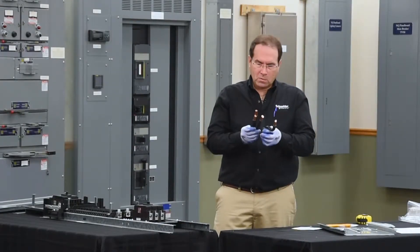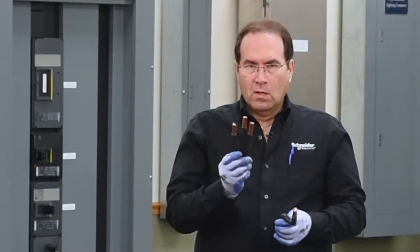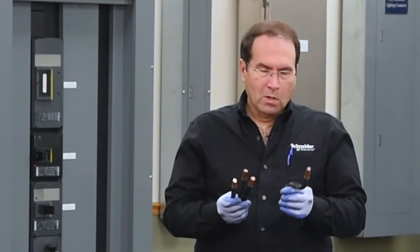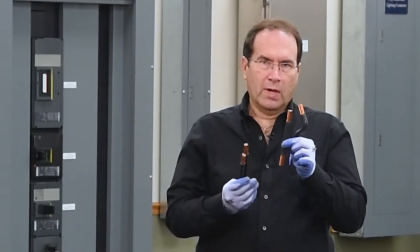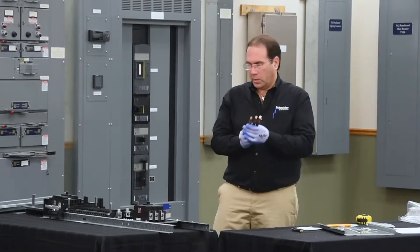In the kit, you'll find four cables — three straight and one with an offset. The three straight cables are used for a three-phase panel board. The offset, along with one straight, is used when you have a single-phase panel board or a two-pole breaker. We'll be using the three straight cables.